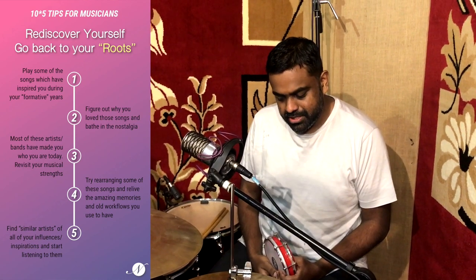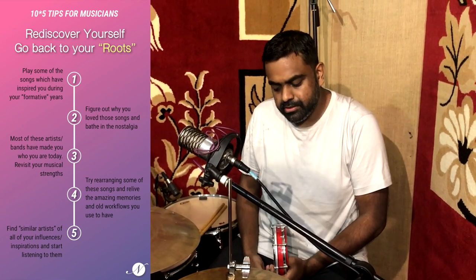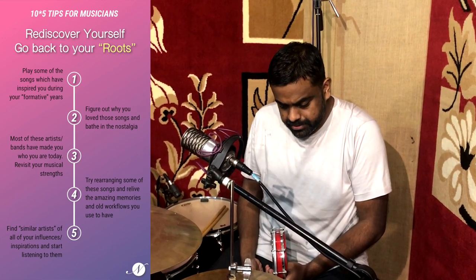Point number three: try to rediscover yourself by going back to your roots. Play some of the songs which inspired you during your formative years, especially when we were kids. We tended to learn a lot faster and take in more information. Whatever you liked listening to — you could have been part of a choir, so get back to that choral music, or you may have played another instrument growing up. Go back and start playing that. Figure out why you loved all those songs and what made them inspire you. Most of those artists or bands have made you who you are today, so try to focus on those strengths as you practice.